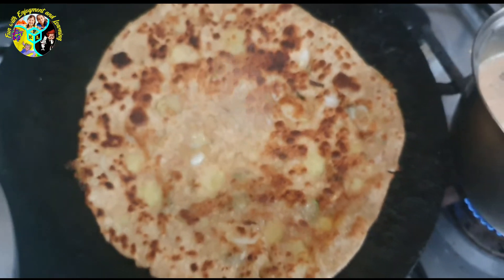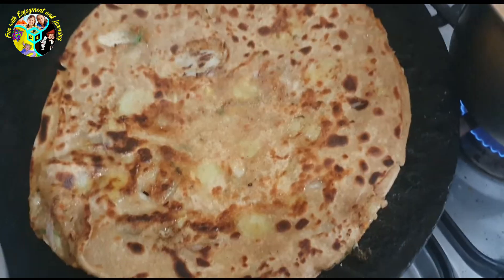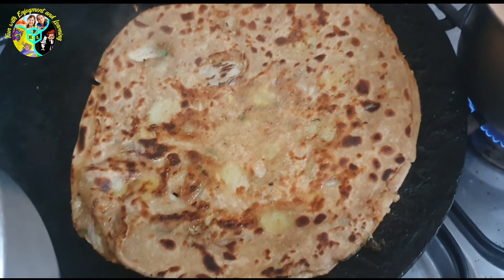That's how it's supposed to look — it looks so yummy! That's how the second side looks too, so yummy. I hope you guys enjoyed today's video. I'll see you guys next time. Bye-bye!